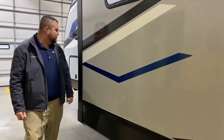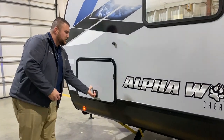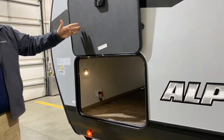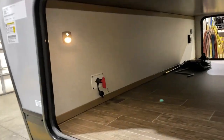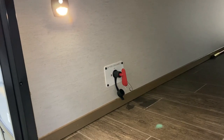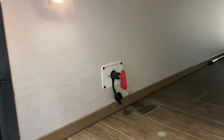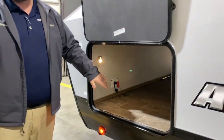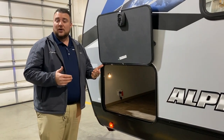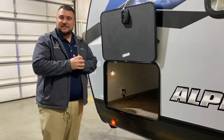Moving to the front of the slide room, we have the other side of the pass-through storage with the magnetic door catch. Right inside there's also a red key — a 12-volt cutoff switch that kills all 12-volt power to the battery, useful for storage or winterizing.